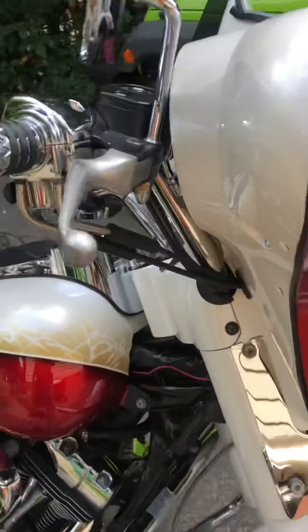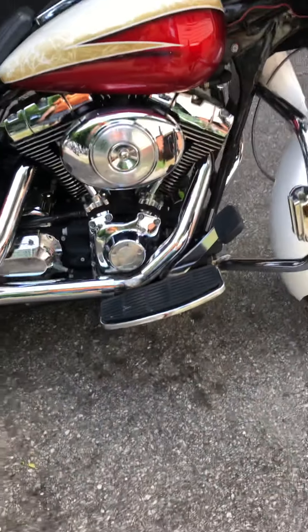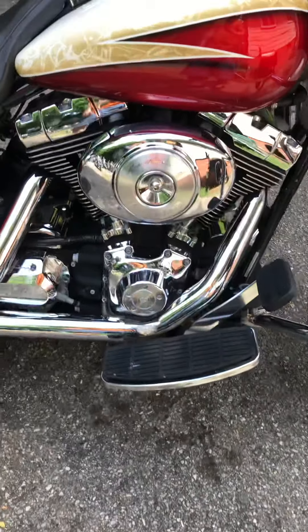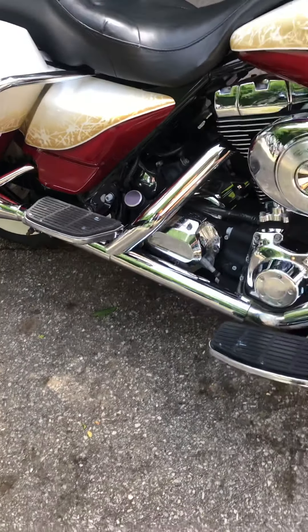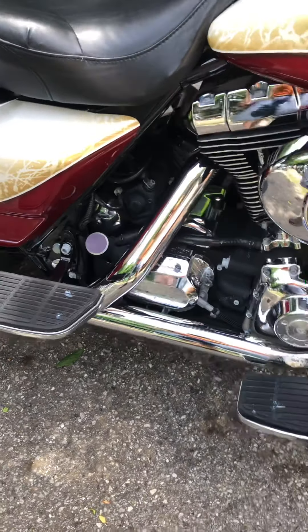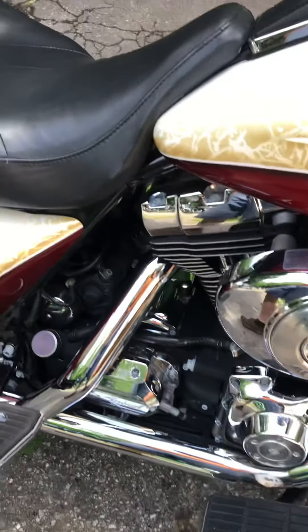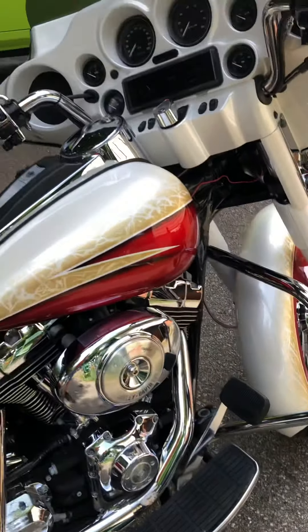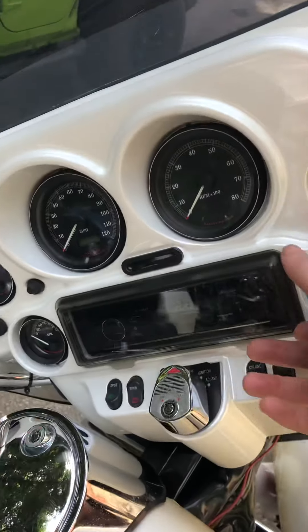It's an '03 anniversary, but the engine definitely has some work done. I don't have maintenance receipts or anything, but it definitely sounds to me like it's got a cam in it. The transmission is marked six speed, which I haven't confirmed on the highway yet — traditionally an '03 is going to be a five speed, but it's possible someone swapped the transmission in the past, or maybe they just put that transmission cover on there to make it look fancier.